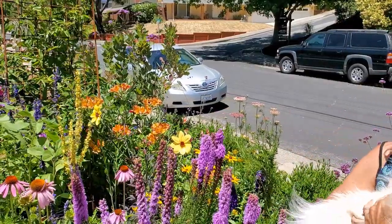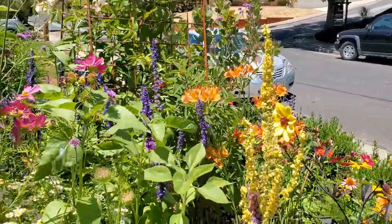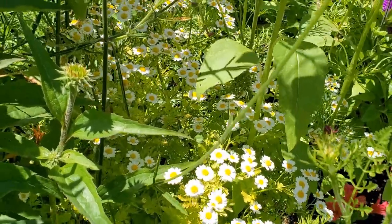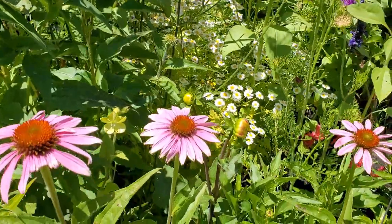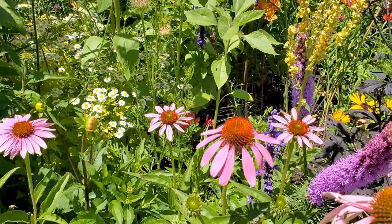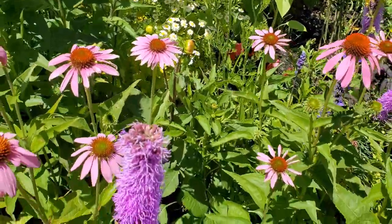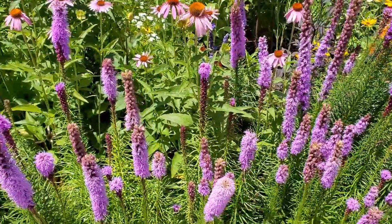It looks like you have chamomile — what is that little miniature daisy? That is feverfew. Very deer resistant, it reseeds and you'll get lots and lots of it. And is this dahlia? Yes, dahlias are wonderful here in the bay area.